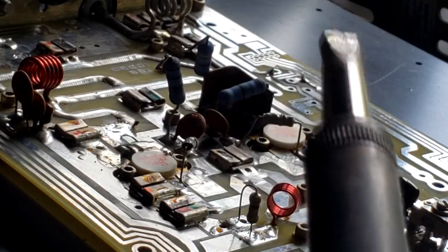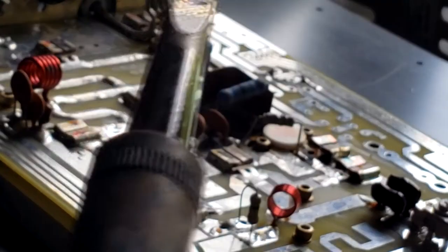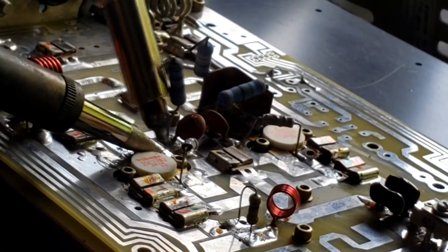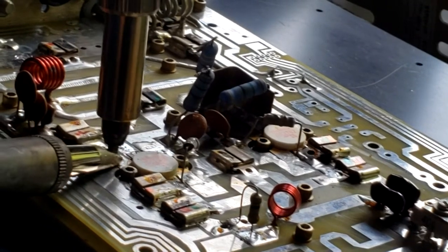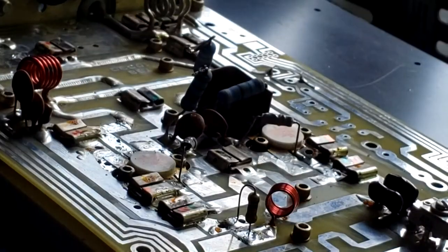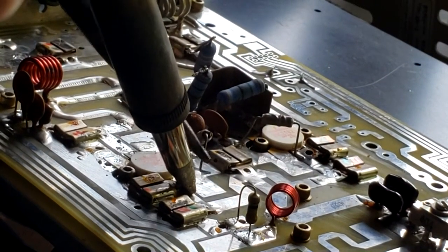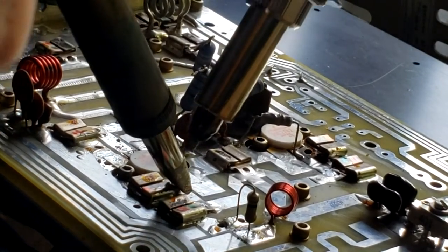That was a little easier getting that off than I thought it would be. We're just going to have to clean it up now. We're just taking the excess solder off of the components.